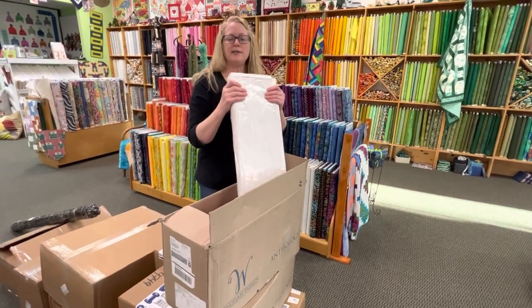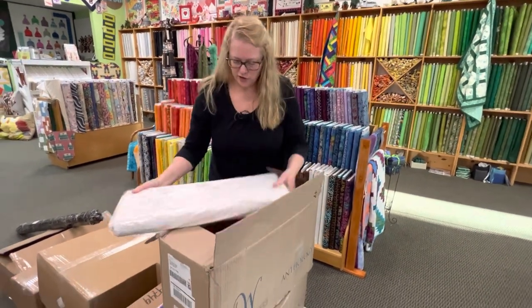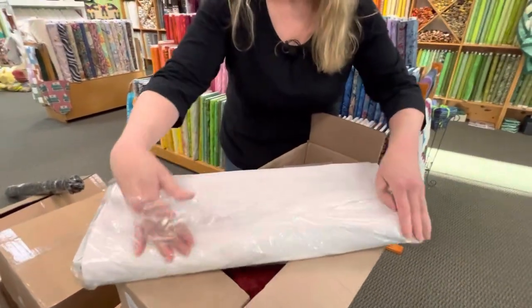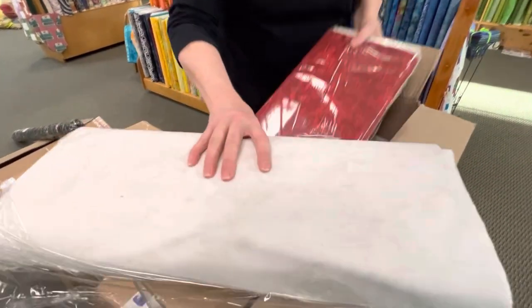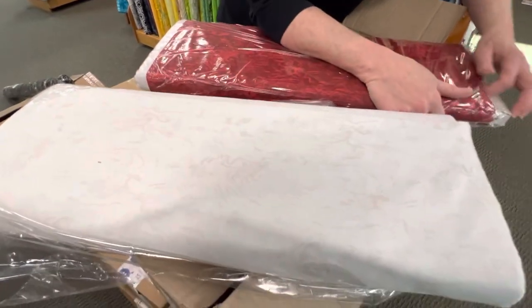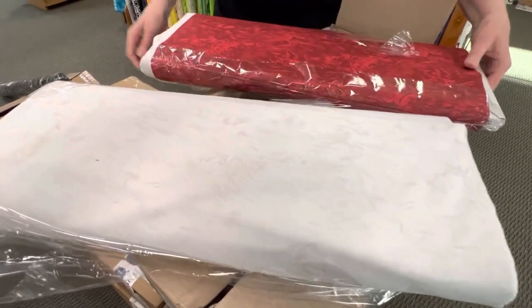For the first box we have fabric from Wyndham. This one is called Free Range. This looks like just a background — it's got just a little bit of a pattern to it. And this one looks like it's a patriotic line. And here's the red that goes with it.